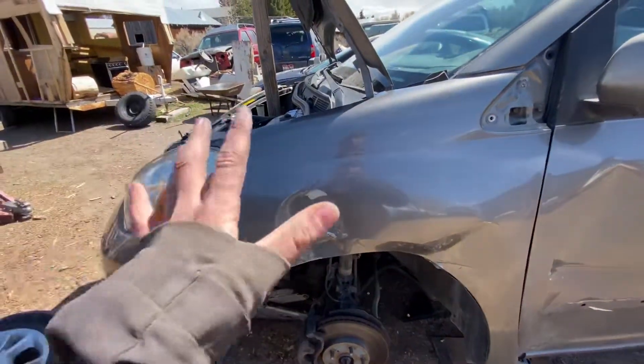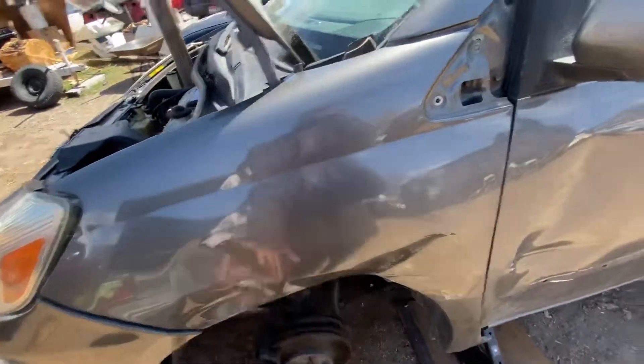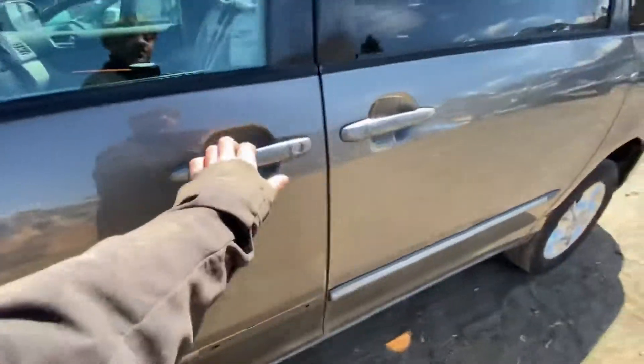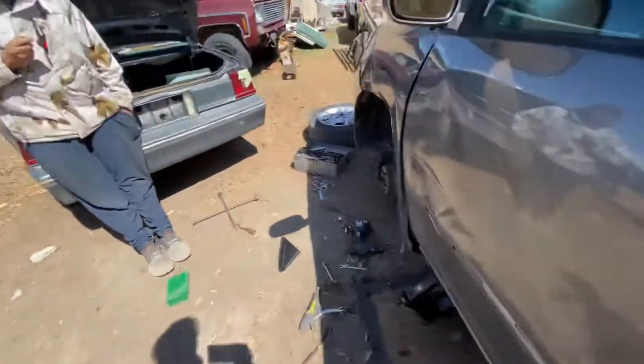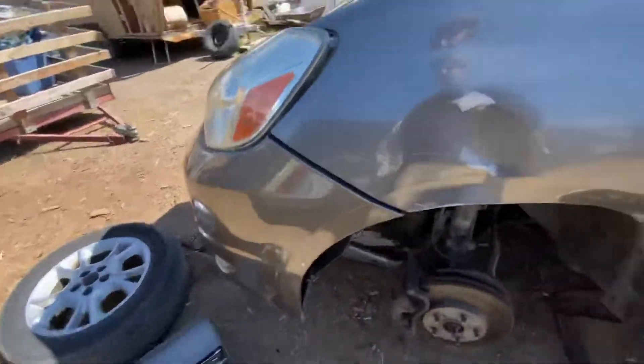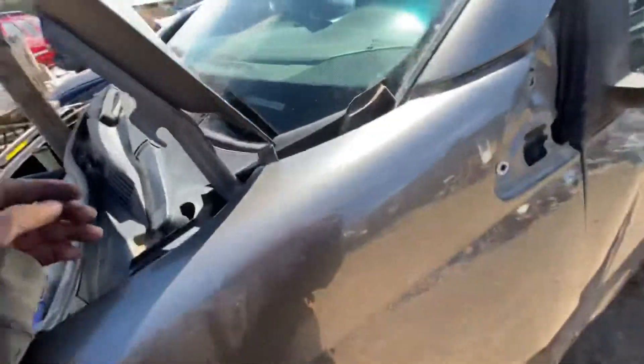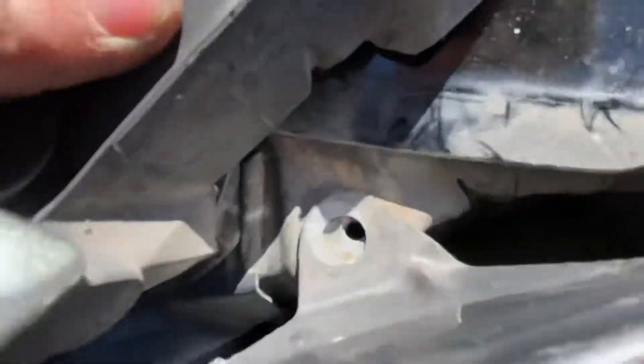I'm going to show you all the bolts you need to take off to get this fender off. First, take this trim piece off because there's a bolt right here that you remove. Then take off that bolt right there. After that, make sure you have all the bolts up here taken off, and then there's a hidden bolt under this rubber piece right there.